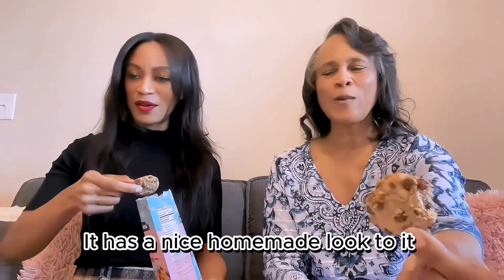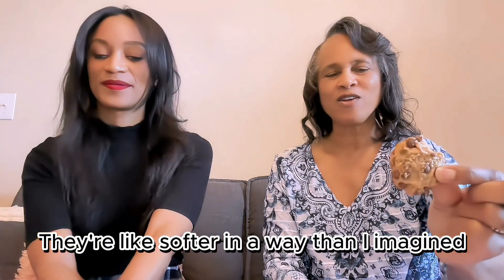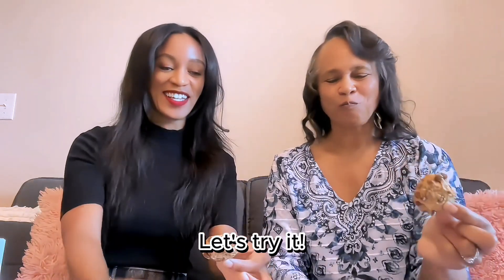It has a nice, lightweight look to it. Yeah, they're like softer in a way than I imagined. I can feel it's kind of squishy in the back of it. All right, let's try it.